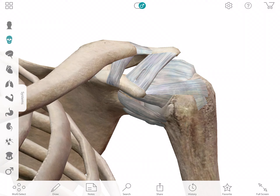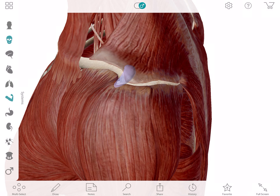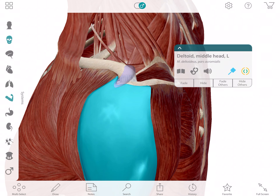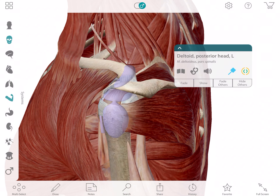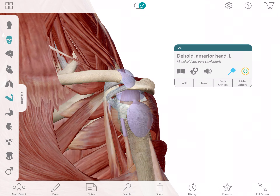If we look at the rotator cuff here, I want you to understand that a lot of people think the rotator cuff is just one muscle. It's actually four muscles — four different muscles that are designed to do one thing and one thing only: stabilize and hold on to the shoulder so it doesn't pop out of place. That's all it's designed to do.